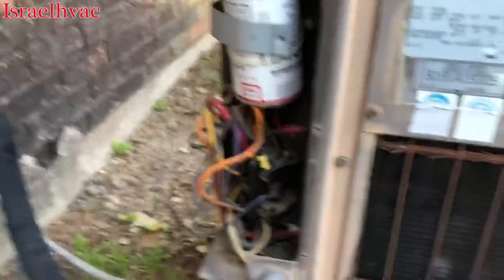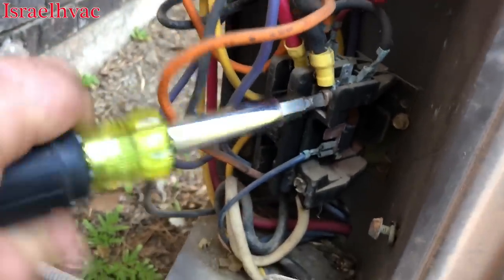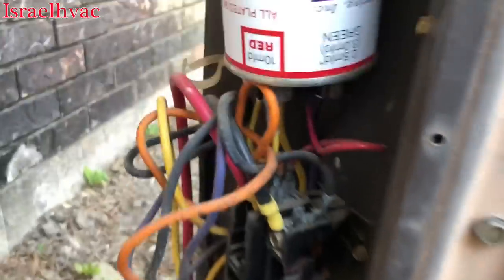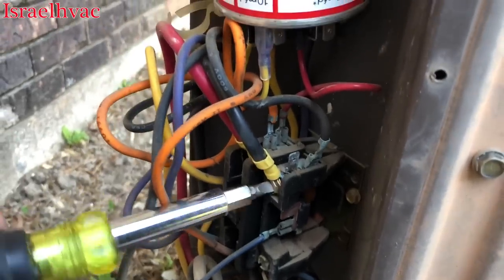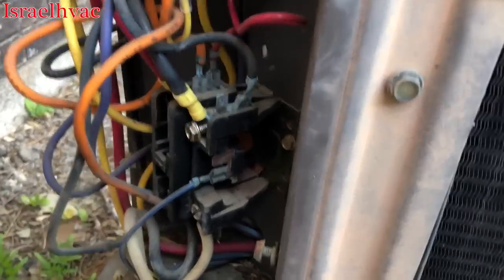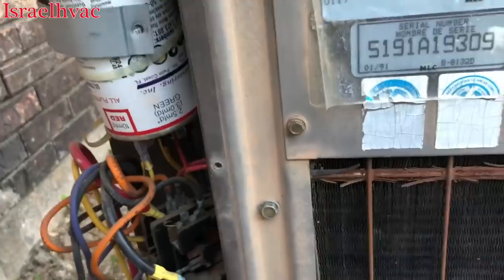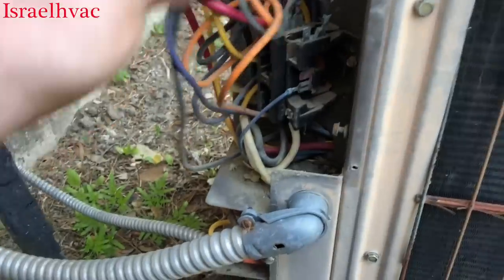The reason for this video is I had a couple of videos on YouTube where I condemned a compressor that was grounded, but my Fieldpiece or Fluke regular multimeter would not actually beep continuity to ground. What I'm doing here is taking the common wire off the contactor. The best way to check this is at the compressor itself, but for video purposes we'll do it here. A lot of times your regular meter will not pick up continuity to ground — that's where a megohm meter comes in handy.